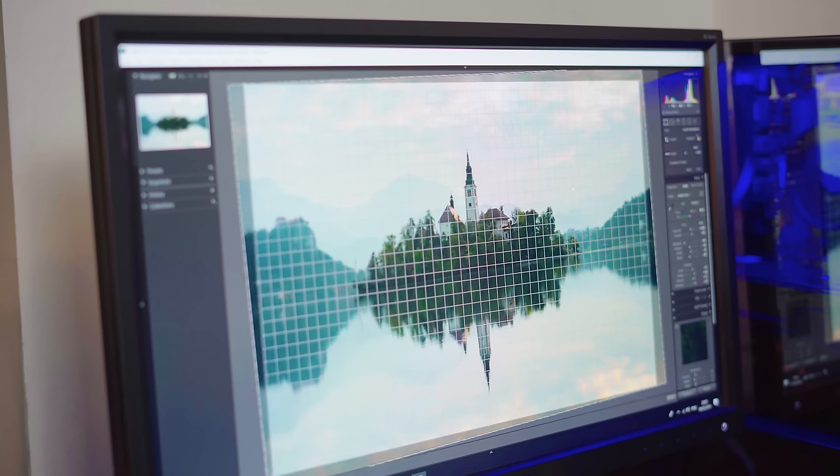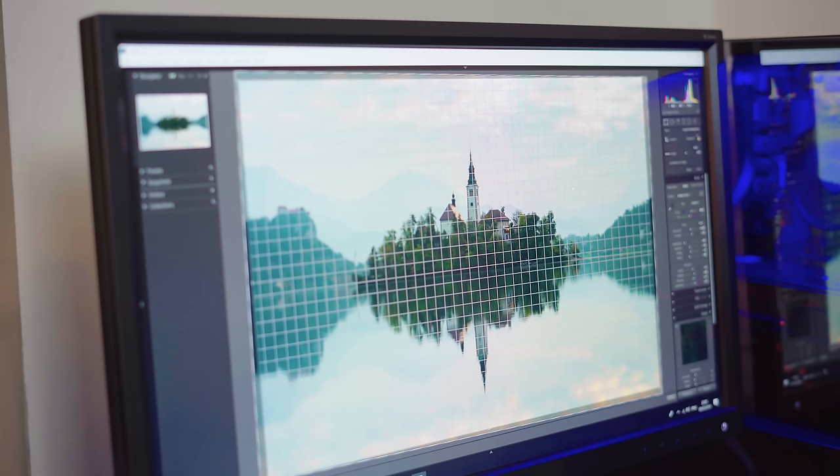So that's the LoopDeck Plus — a well thought out, well built and relatively inexpensive extension of your workflow. And in the time that I've owned the device, I've really loved using it, so much so that I have noticed a slowdown in my workflow when I don't have it. What's more, LoopDeck are continuing to update the device with new software compatibility. So if you are using Lightroom, or any of the other compatible software, then I'd really recommend picking one up. For more information about the LoopDeck, click on the link in the description.